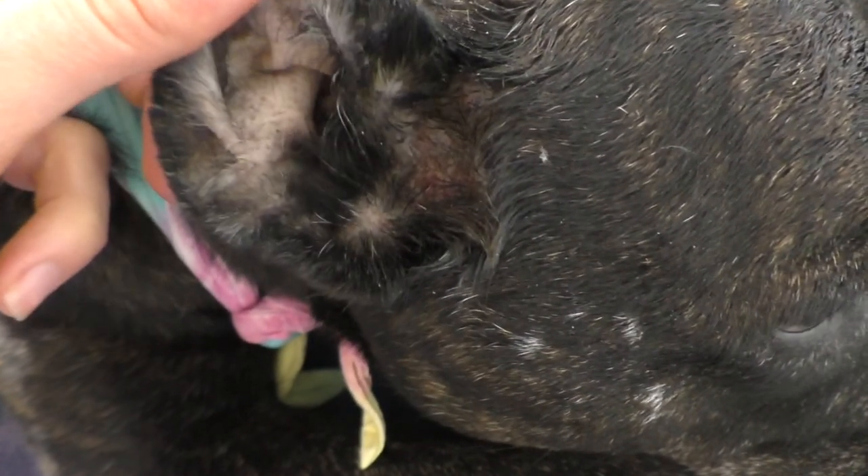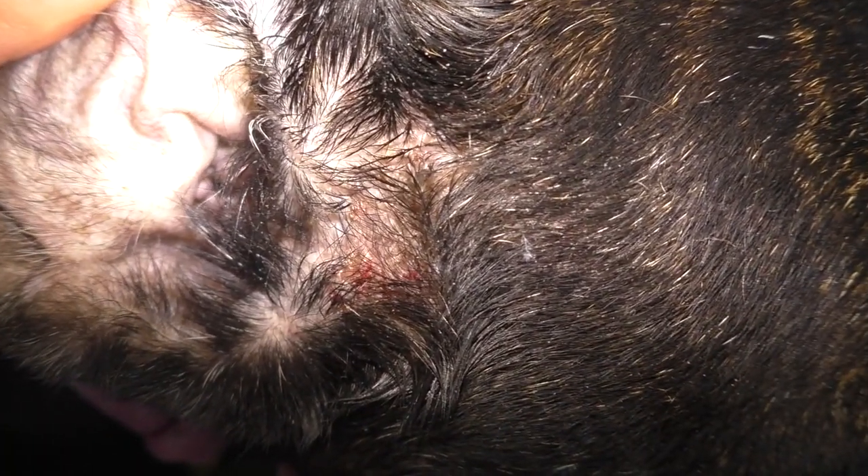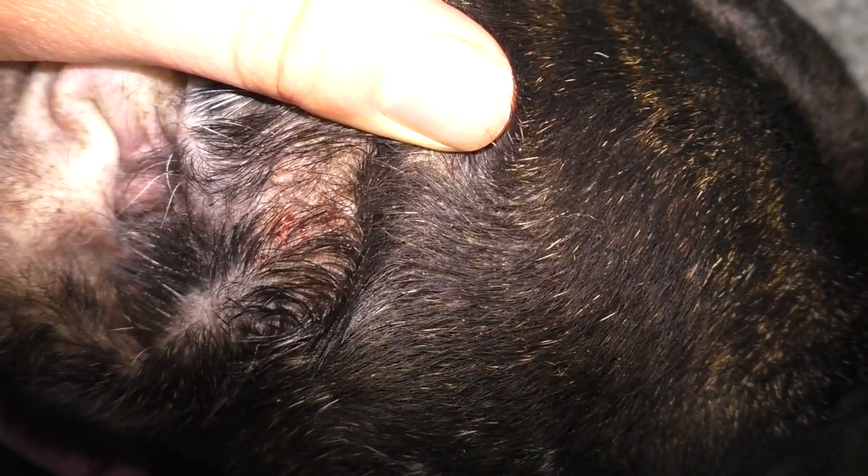We can see here on Delilah what a hotspot looks like. She's developed a hotspot a little less than two inches at the base of her ear. She has a bit of an ear infection and she's been scratching at that ear, which has caused the skin to get really irritated and red, developing a bacterial infection — that's the hotspot.